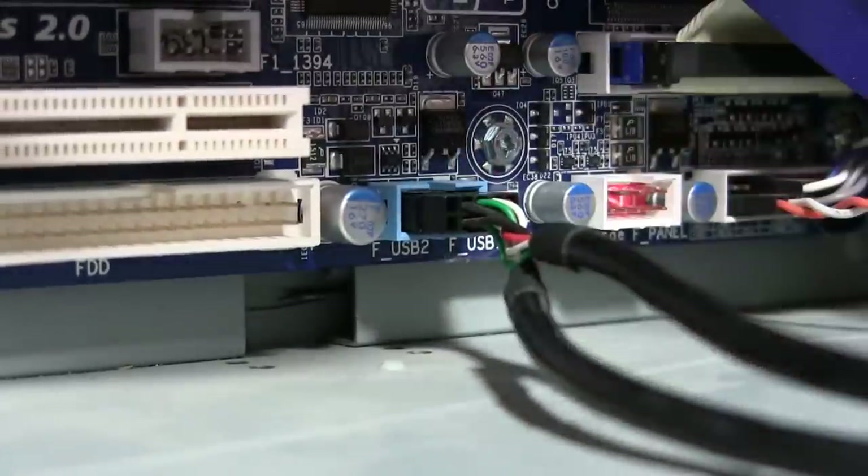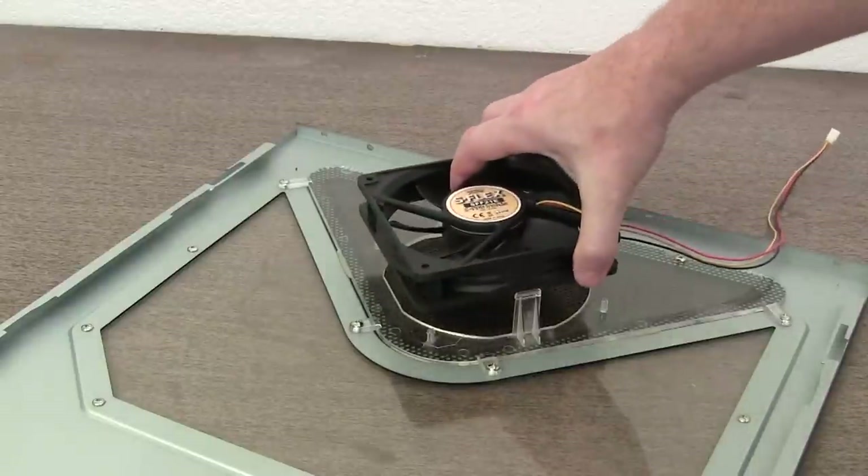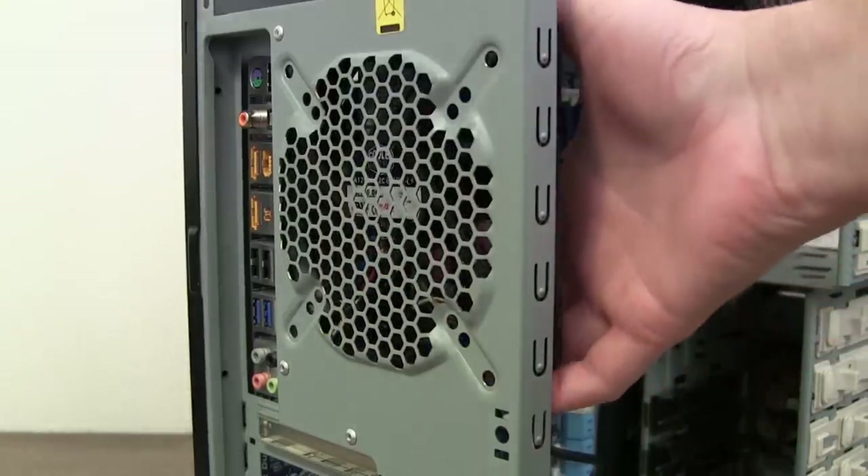That's it. The motherboard is installed. In the next lesson, we'll install the cooling fans into the case.